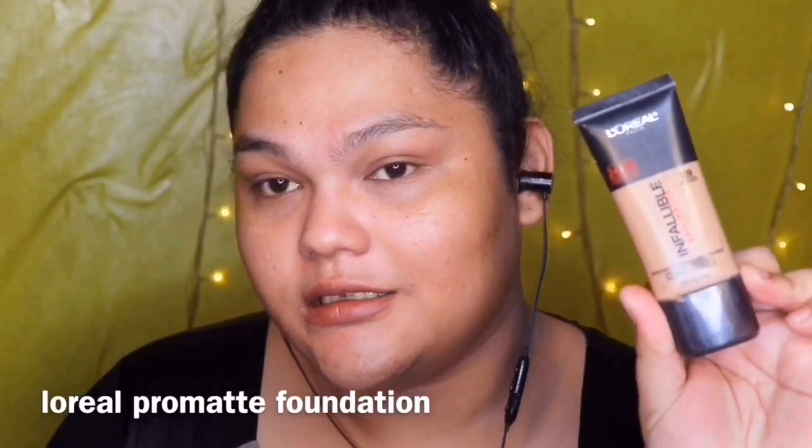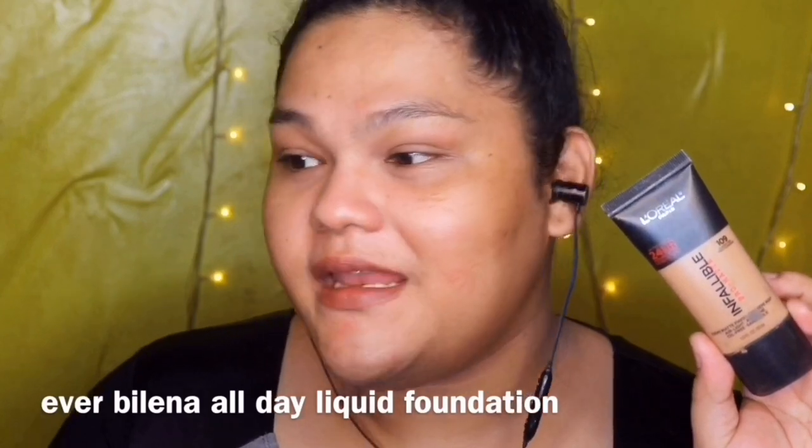Now, let's go to the basic makeup. I have two foundations na gagamitin ko — this is the L'Oreal True Matte in shade 109, and this is the Maybelline All Day Liquid Foundation. Ginagawa ko, pinag-mimix ko sila, because this Maybelline Liquid Foundation, sobrang ganda ng coverage. Yung lapat ng foundation napakakinis. And what I like about this L'Oreal True Matte is yung longevity niya, and then matte siya — friendly siya sa akin kasi yung skin type ko is super oily.